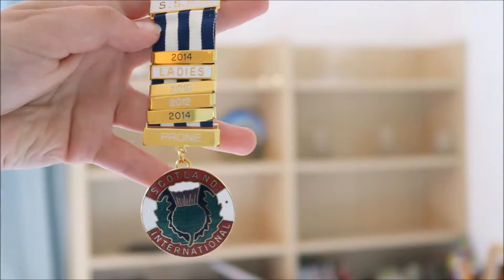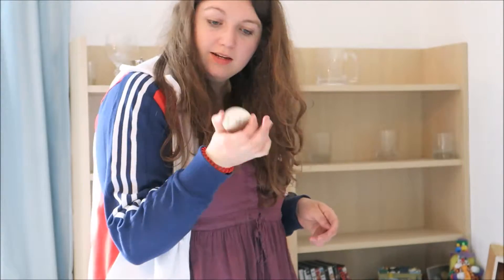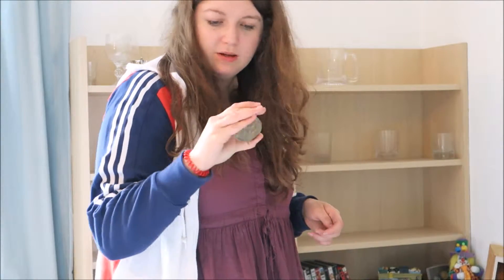I have another participation medal — this is from the Nordic Championships from 2012 when we were in Oslo.